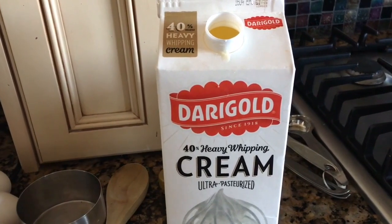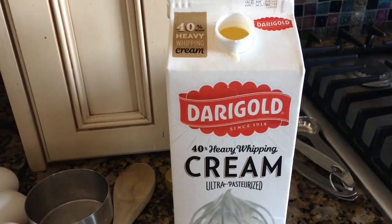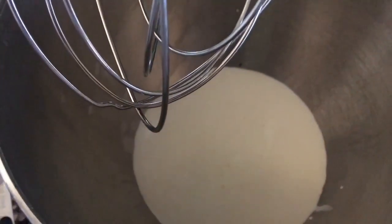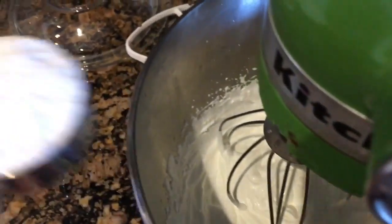Before we start the eclairs, I'm going to make the whipped cream that will go into the filling. I'm using one cup of whipping cream — I'm going to whip it now, and to that one cup of whipping cream I'm going to add a quarter teaspoon of powdered sugar.